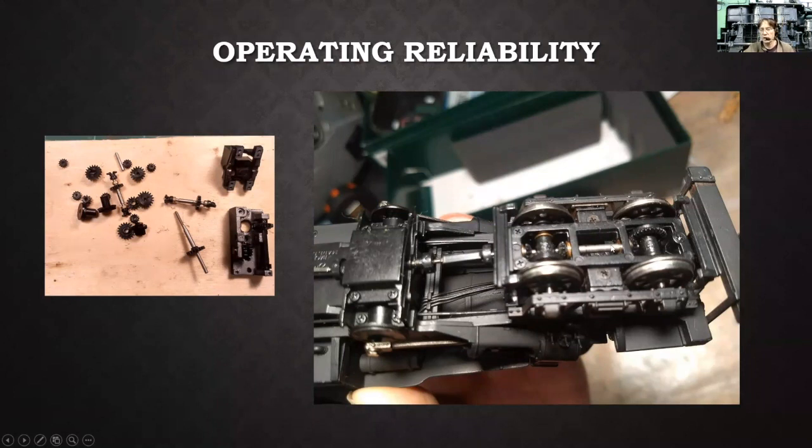Especially with these geared locomotives, you can take the trucks off and disconnect everything from the drive motor and drive box. Then you can just roll the thing on a piece of track or your bench and see how freely it moves back and forth. You can tell if there's any binding in the gears pretty quickly with just your finger very lightly rolling it back and forth. If you feel any resistance or crunchiness, you're going to have to investigate. You definitely want to do that before you commit to weathering and detailing, because you don't want to take this apart again.